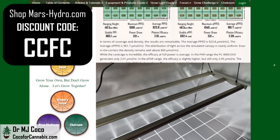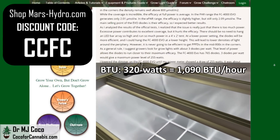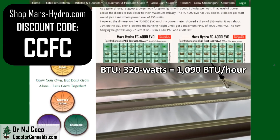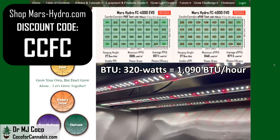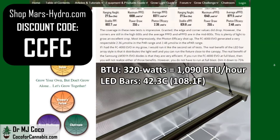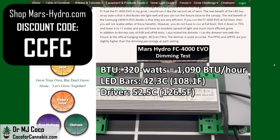Finally, we measure the surface temperatures. Surface temperatures are not directly related to the amount of heat that a light will add to the space. With 320 watts of power, the FC4000 EVO will add about 1,090 BTU per hour. We want the light to give up its heat to the air so that the light itself does not run too hot — if the light itself runs too hot, it will lose efficiency and longevity. Fortunately, the FC4000 EVO does not run hot, even at full power. The maximum temperature I measured on the LED bars was only 42.3°C (108.1°F). The Mars Hydro driver got slightly warmer at 52.5°C (126.5°F).